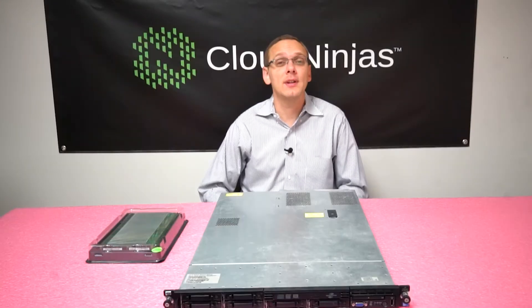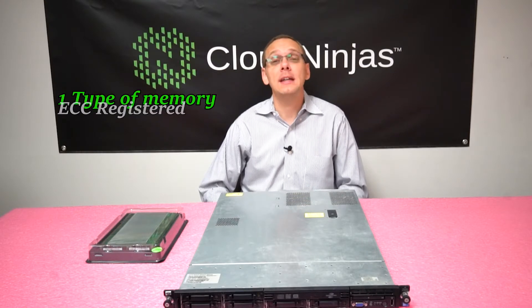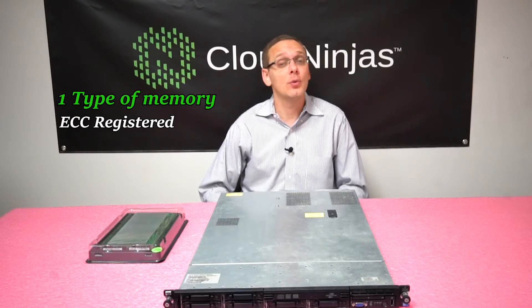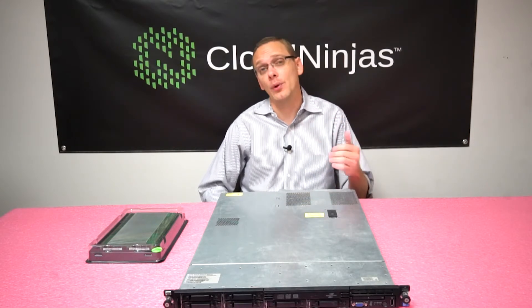For starters, the DL360 Gen 6 has 18 DIMM slots. It takes one type of memory: ECC registered. You cannot put in load reduced memory, as this generation does not accept that technology and will throw errors.